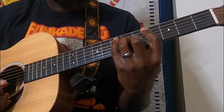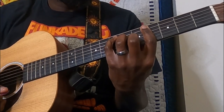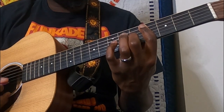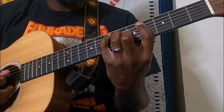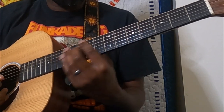Then to an E. The only chord we haven't done so far in this lesson is this E — we're going to bar the fourth fret, middle finger on the fifth fret of the B, ring finger on the sixth fret of the D, and pinky on the seventh fret of the A.